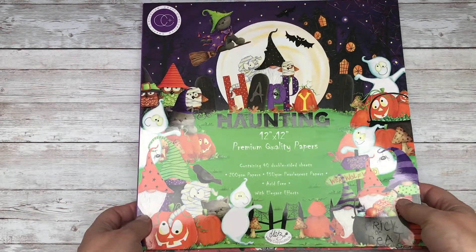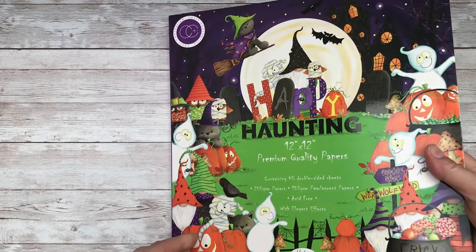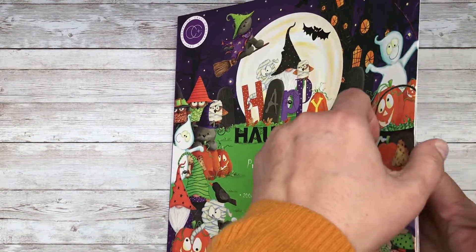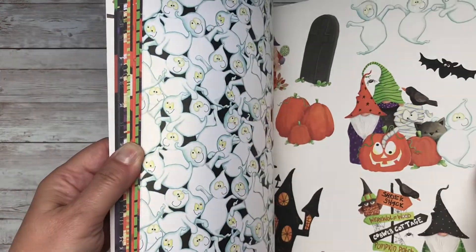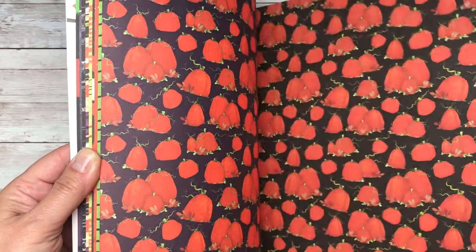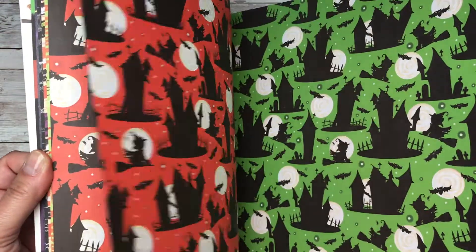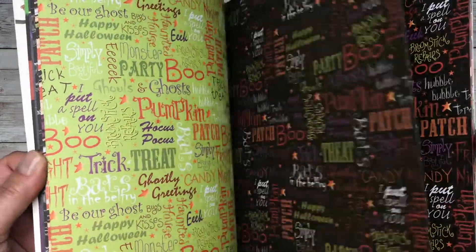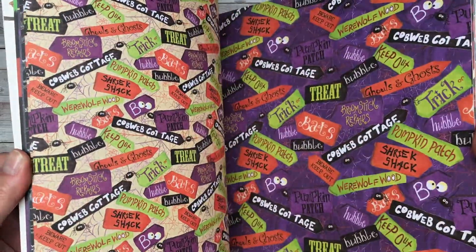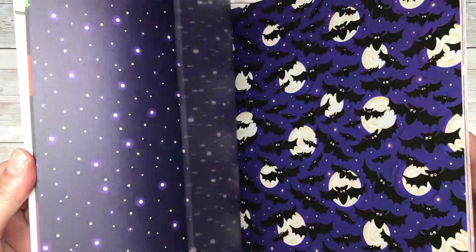Hello and welcome back to Elizabeth Hogarth Designs. Today we're taking a second look at the brilliant Happy Haunting from Craft Consortium. I did view this collection about this time last year. Some of you may remember the paper pumpkin that I created. Full details of the paper pad and some of the embellishments are included within the video and I'll leave you the link above.